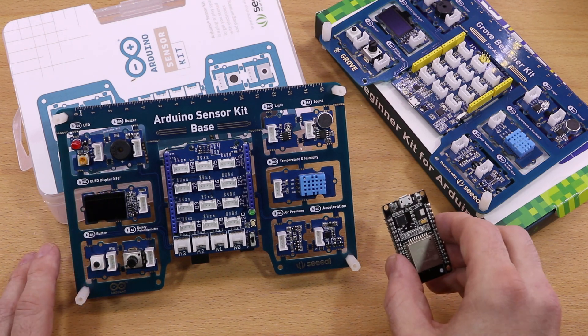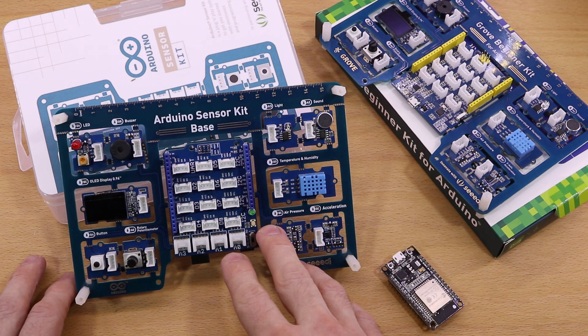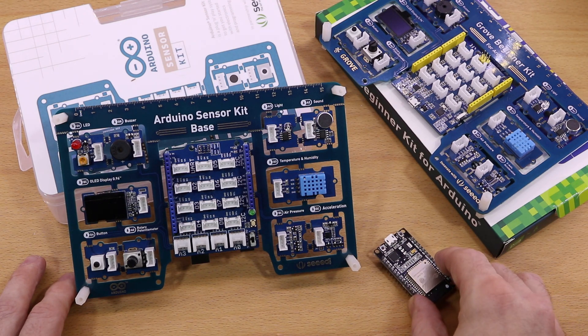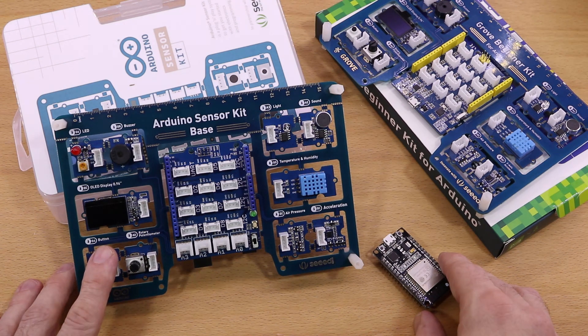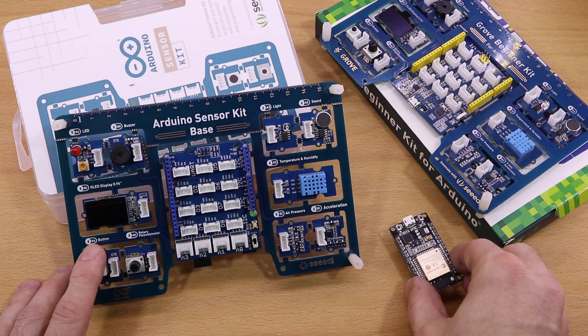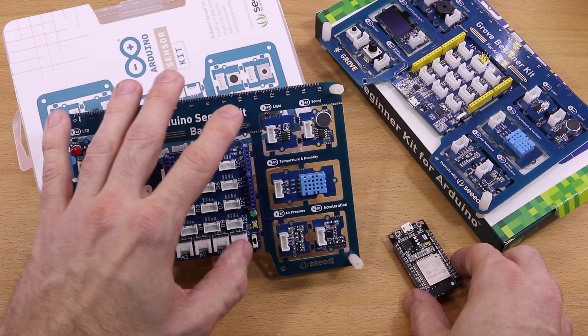You might ask yourself, why does this matter? I think a lot of people start with an Arduino and then go on with an ESP8266 or ESP32. And of course I know that Arduino UNO variants with WiFi exist. However, I still think many people choose an ESP-based microcontroller as the next step. In such cases, it would be nice if you could just reuse your Arduino sensor kit.